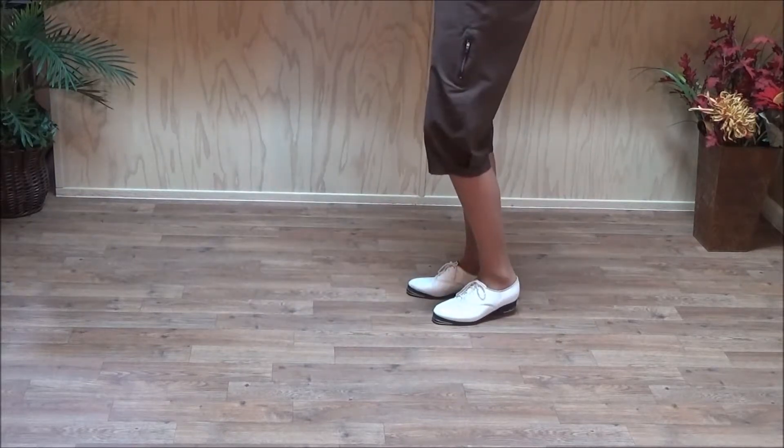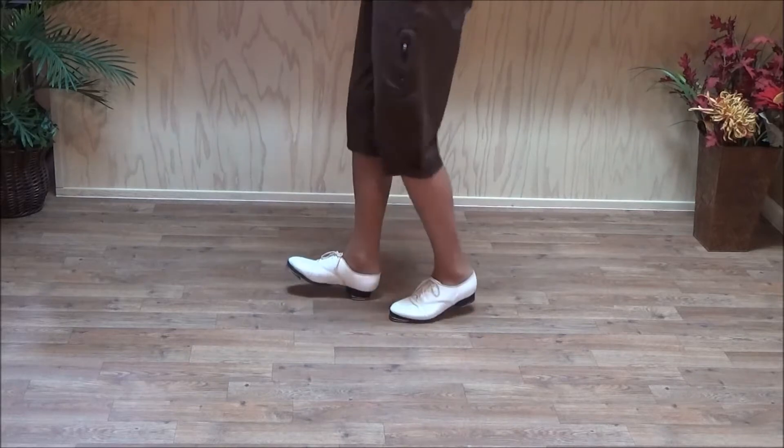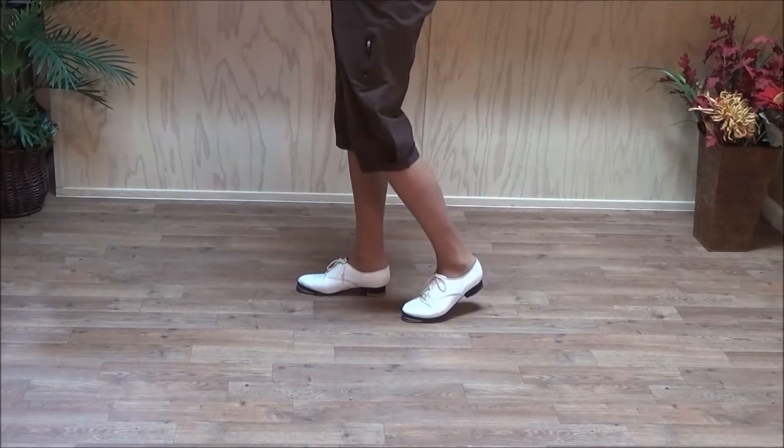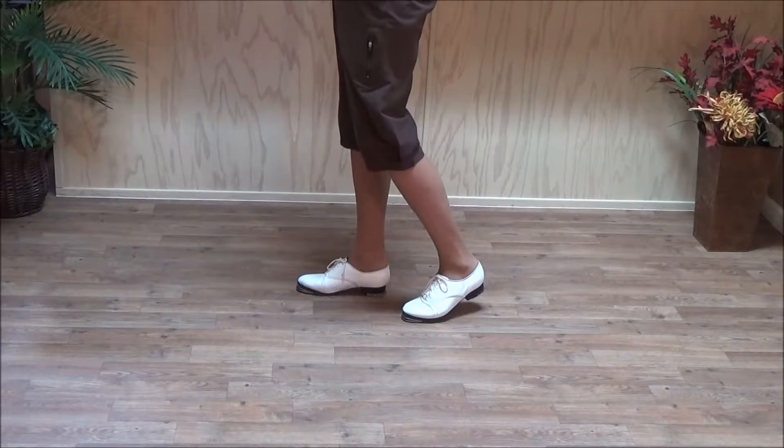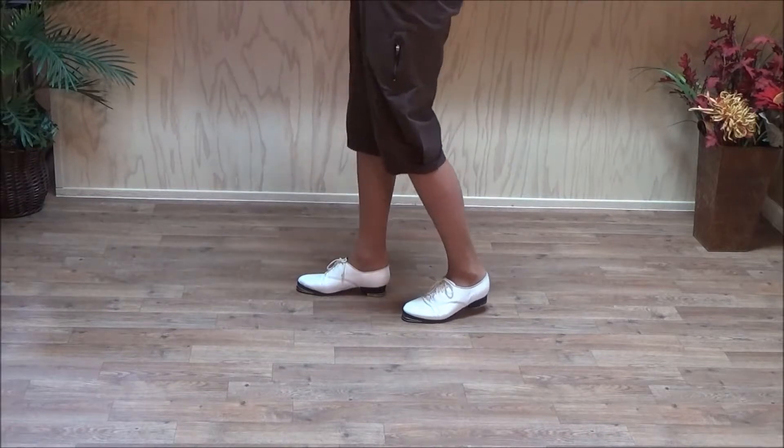So this is how your sweat step starts: double step, heel, hit ball, ball, hit ball, stamp, stomp. When you're doing advanced steps and they're new to you, you have to keep reminding yourself that ball always takes weight. Ball will always take weight. So double step, heel, heel, ball — my weight's on my left foot.